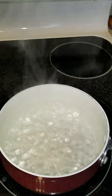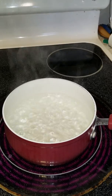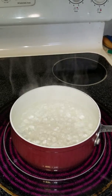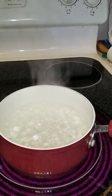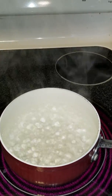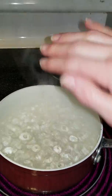You know what would help this experiment? If the element was still turned on. And there's that water vapor.